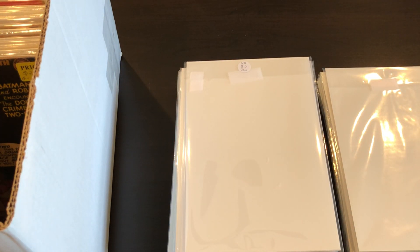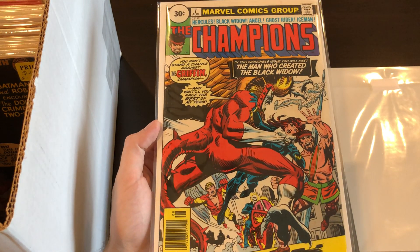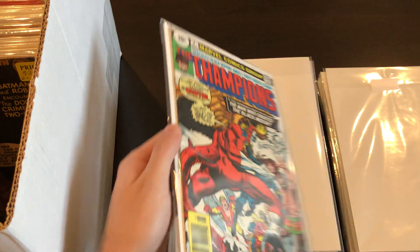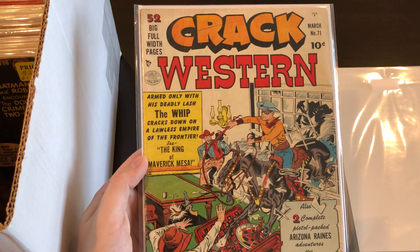Up next we have a 30-cent price variant — this is Champions #7. Not crazy expensive, but the 30-cent price variants go for way more than the regular issue. Here's another one of those random golden age books: Crack Western #71.